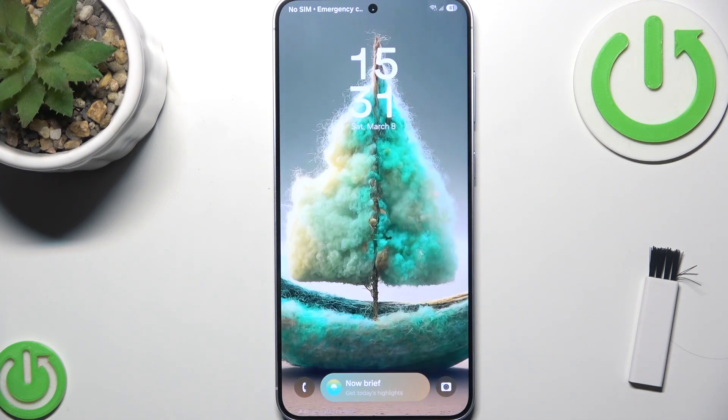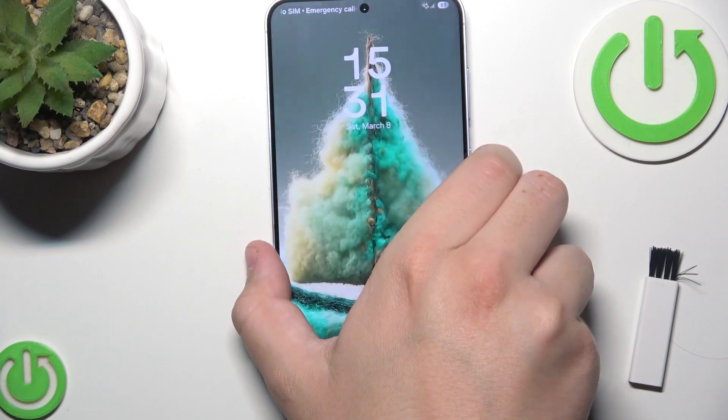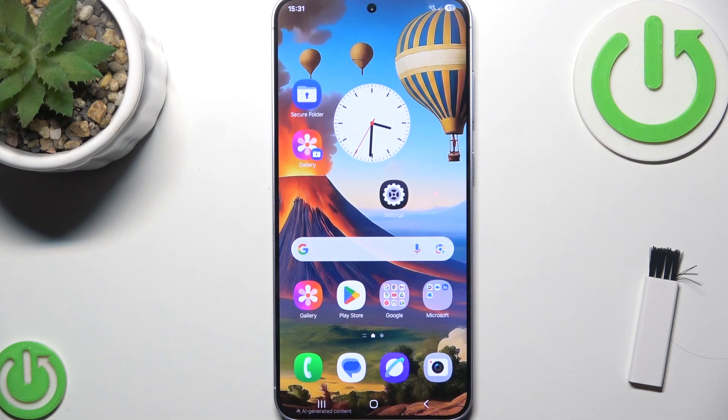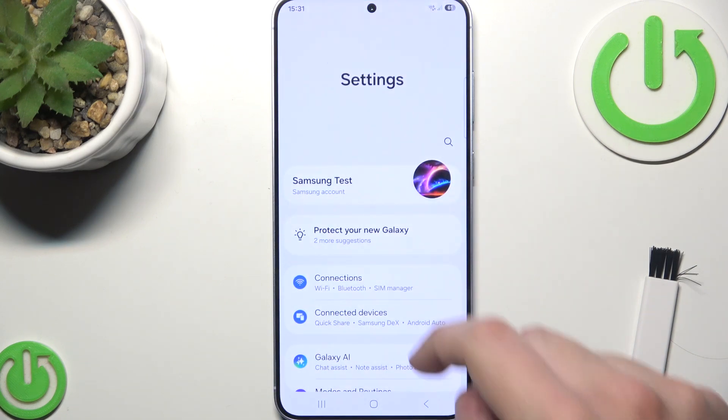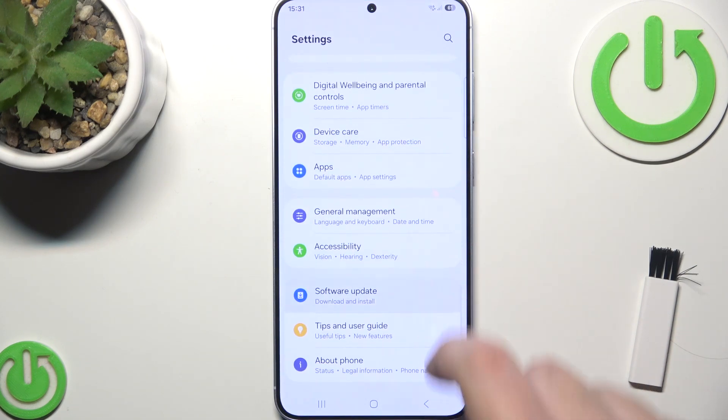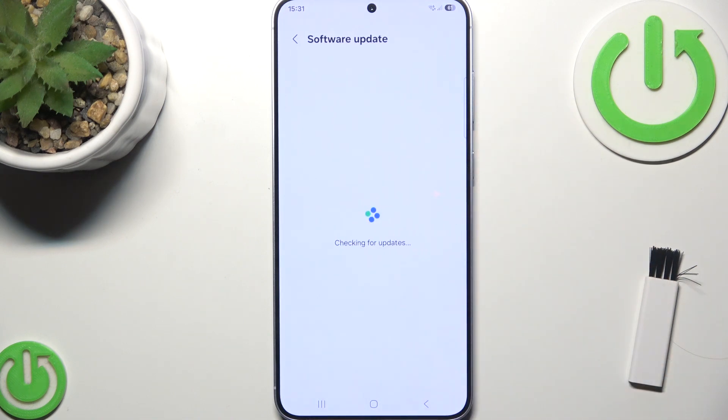After restarting your phone, check for software updates because outdated software can sometimes prevent your phone from charging properly. Go to Settings and scroll down until you see Software Update, then click Download and Install, and make sure you're running the latest version.